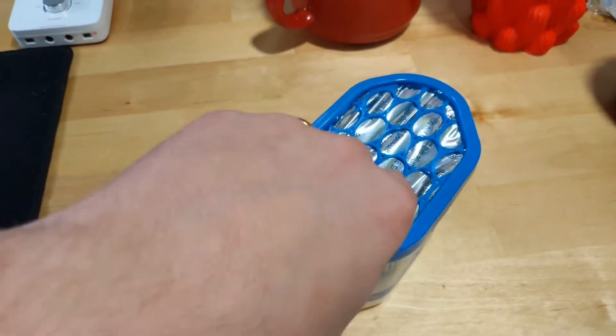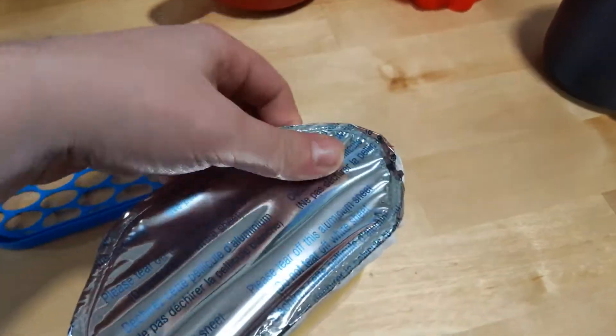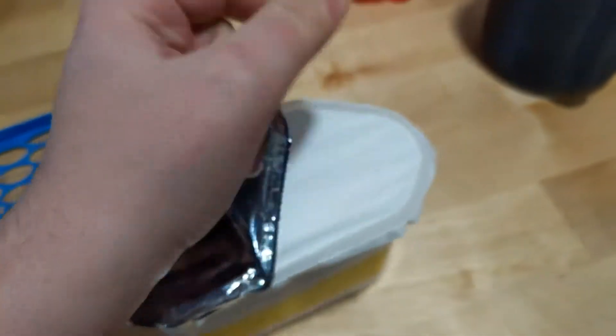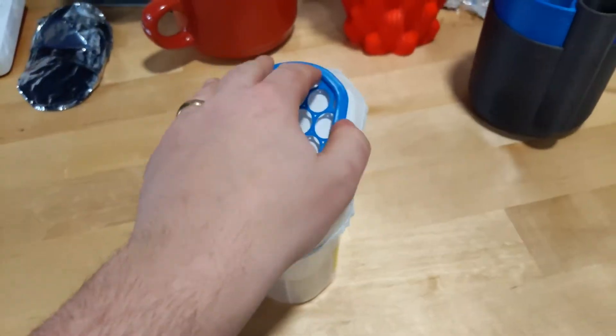All you have to do is take off the lid, pull back the foil tab, put the lid back on, and it's done.